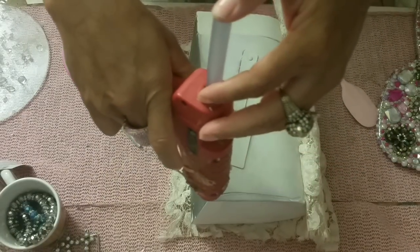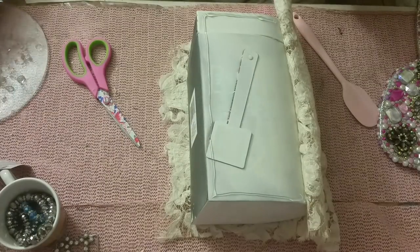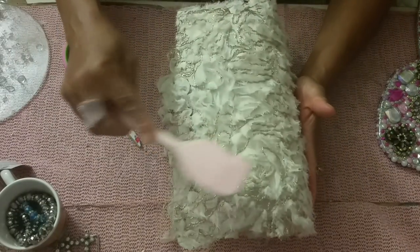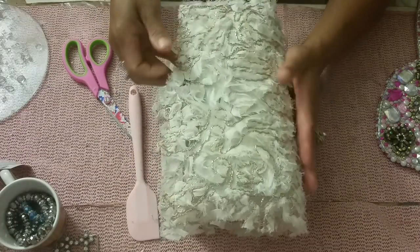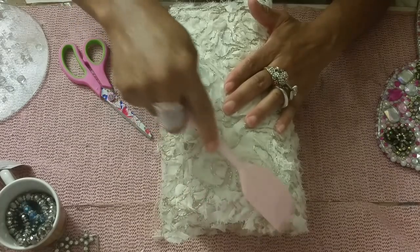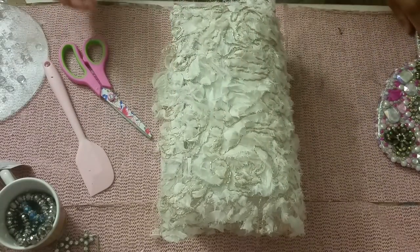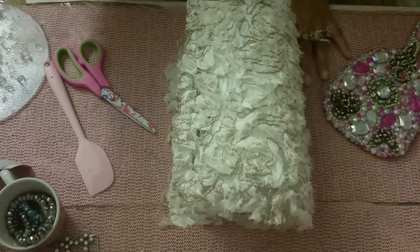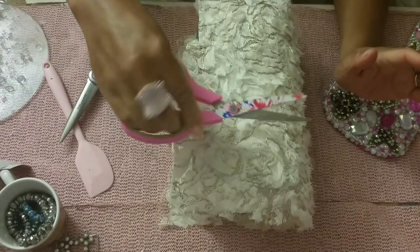Buy what you need that day — you can go back hours later and they're all gone. I'm not ashamed, I've cleared the shelf at Dollar Tree many times. If I don't, somebody else will! Now we have the fabric on with a nice overhang, so we're going to trim that off. Look at these gorgeous scissors I got from Dollar Tree — they only had one pink one and they went so fast.